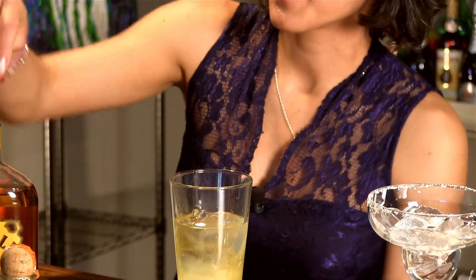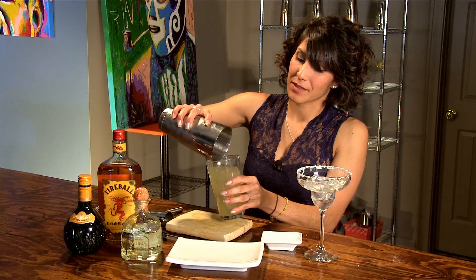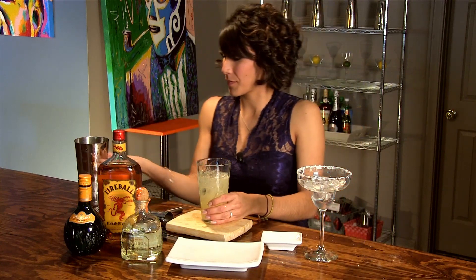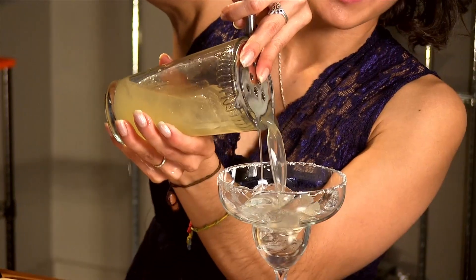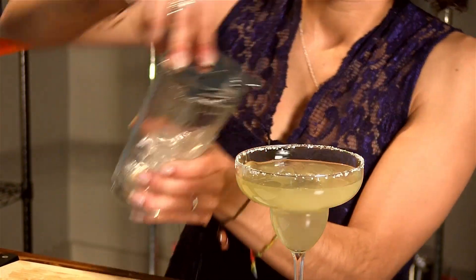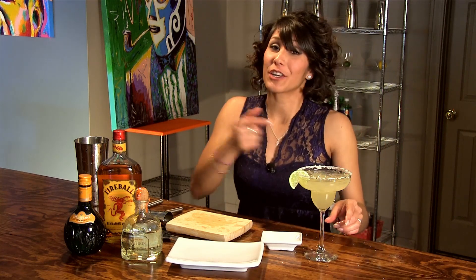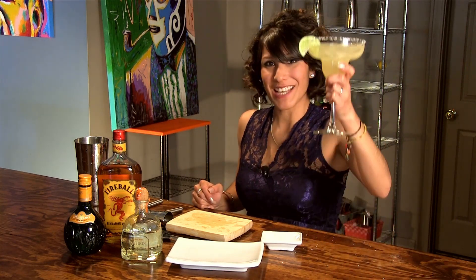Now, add a little bit more ice and shake it up so everything can get mixed up. Pour this into your nice salt-rimmed glass. Add your little lime as your garnish. Here you have it — a cocktail that's guaranteed to knock the sombreros off your guests. Salud.